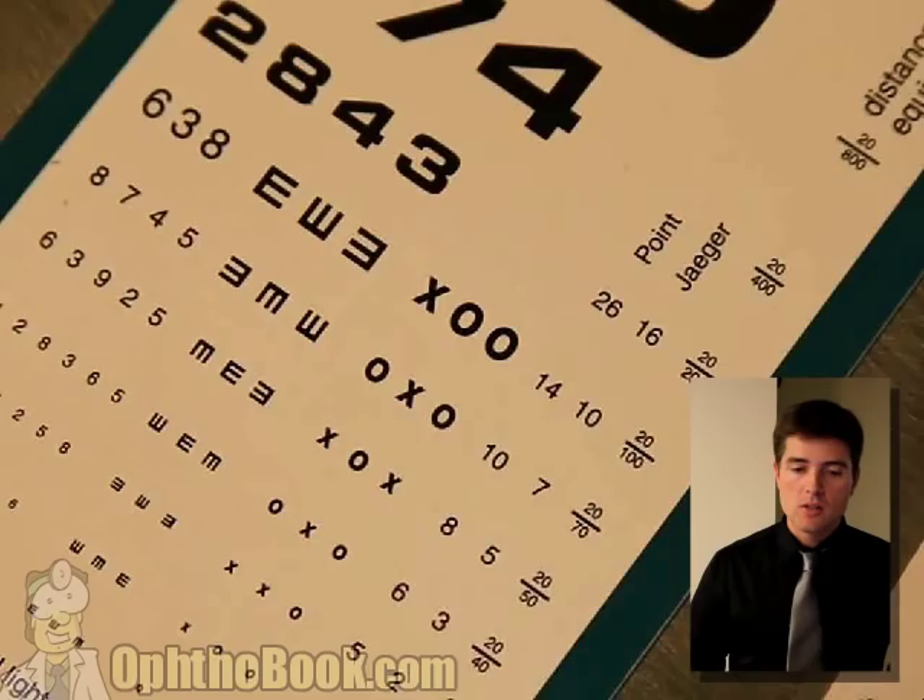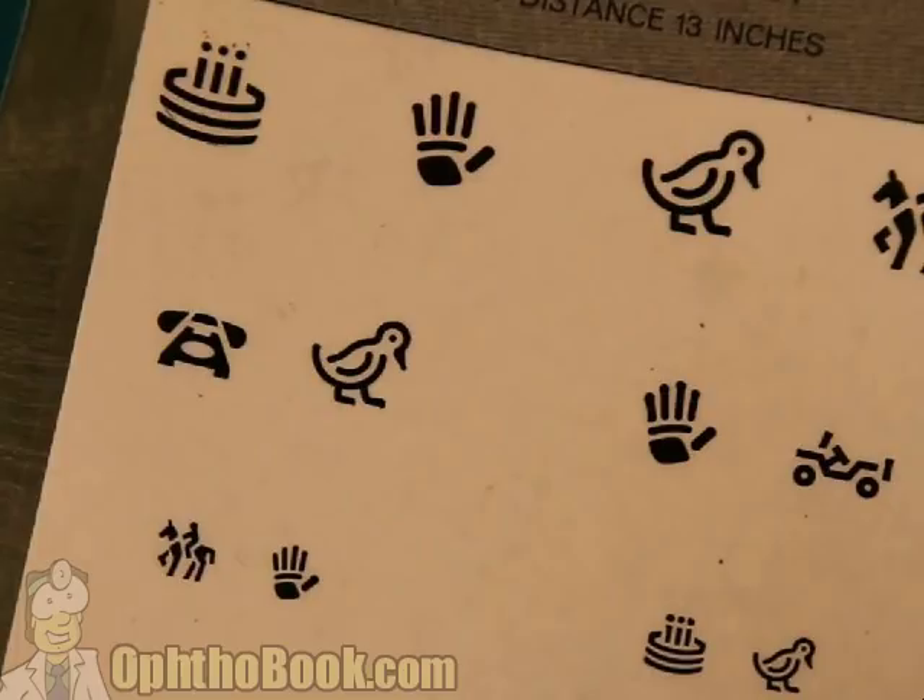I'm not going to tell you how to do a Snellen acuity in a child - you're probably better at it than I am. But I will show you this child near card. It always amuses me because it's so antiquated. Like, what exactly is that telephone? A child has never seen a rotary telephone. And I think that must be some Vietnam-era Jeep as a car - no child has ever seen that. And of course there's the horse, and a lot of kids haven't seen that either.